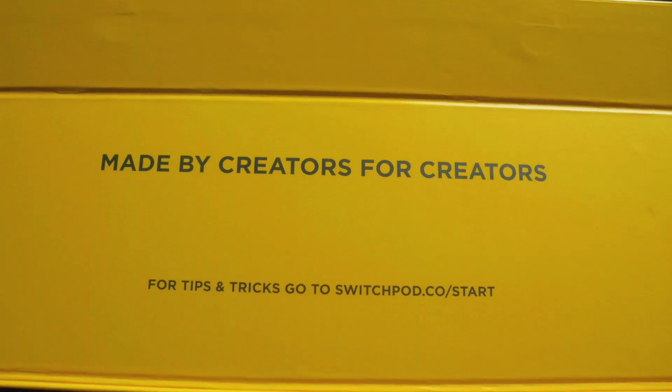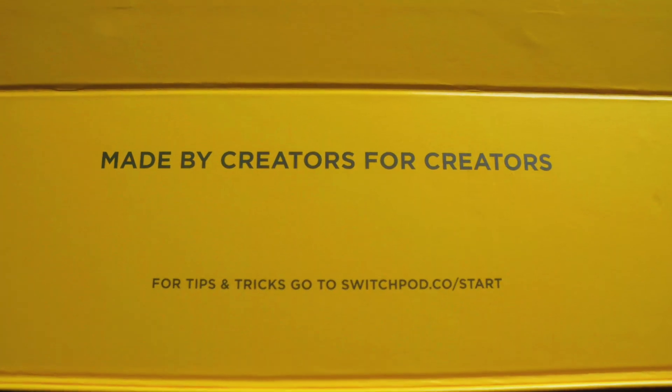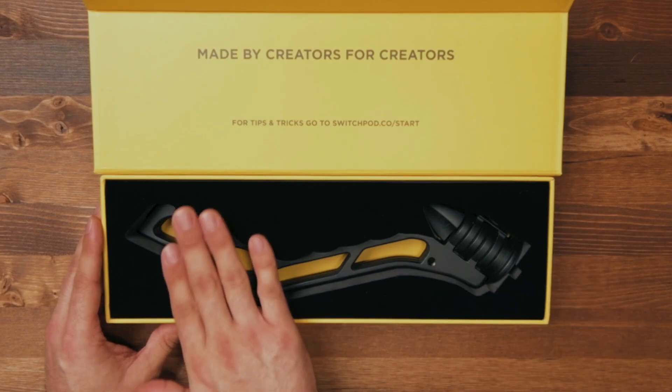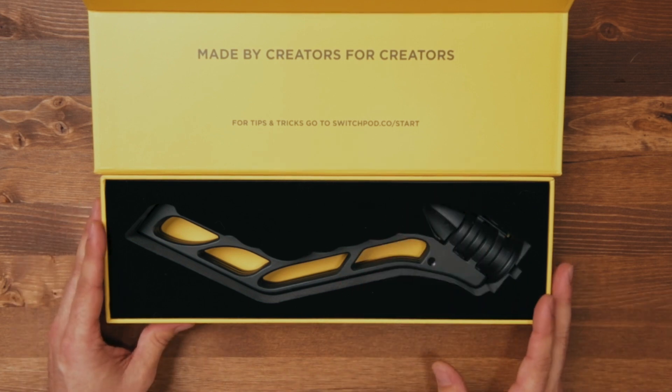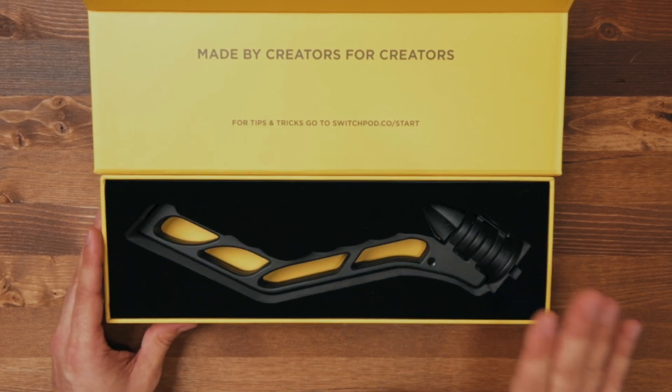One of the first things you notice when you open up the packaging is it highlights that it's made by creators for creators. For tips and tricks, you can visit switchpod.co/start. The inside of the packaging is just as high quality as the outside — it's got felt foam that holds the SwitchPod in nicely and tight, keeping it protected from scratches. The bottom is yellow, which really highlights the cutouts on the SwitchPod.